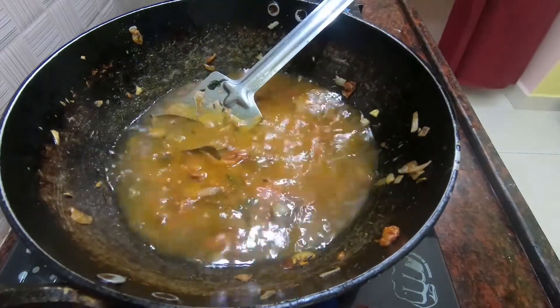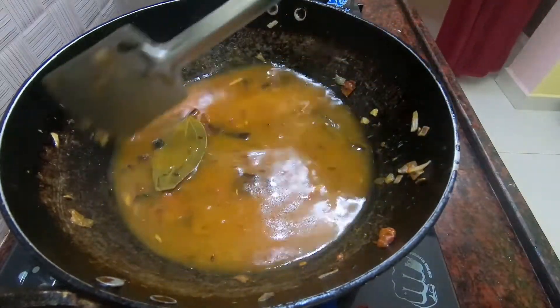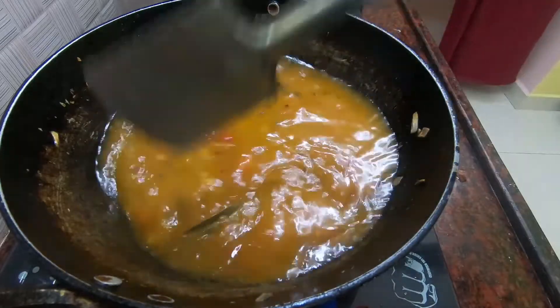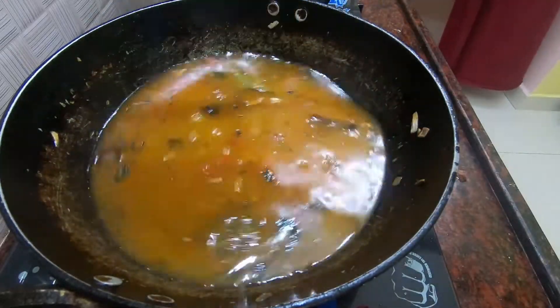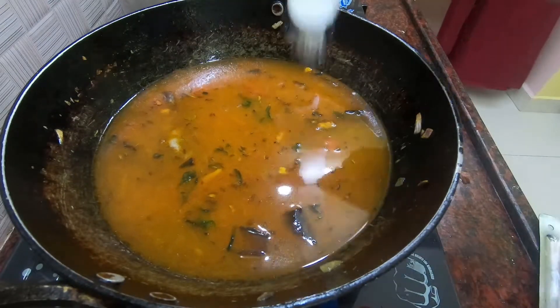We will put some of this stuff in the oven and cut it. I will put some extra salt in the oven. Now I will put the flour in the oven. Let's go to the rice. I'll add 1 spoon in the pan.